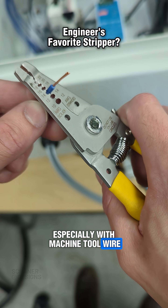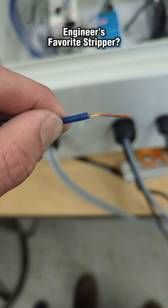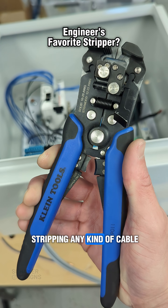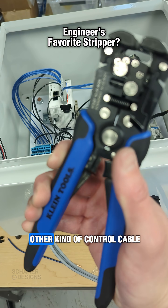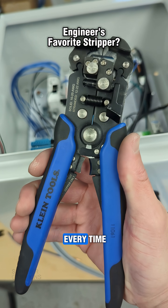Especially with machine tool wire, you just get a lot cleaner result. But these are hands down my favorite tool for stripping any kind of cable — sensor cable or any other kind of control cable. They're just super easy to use and work every time.